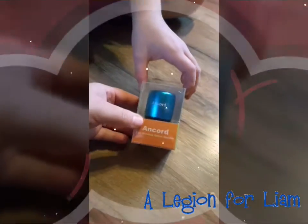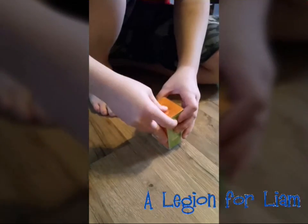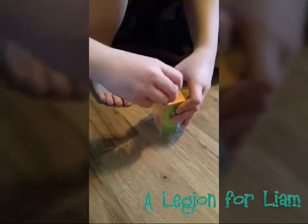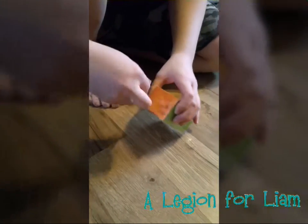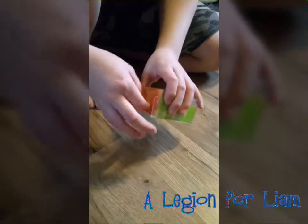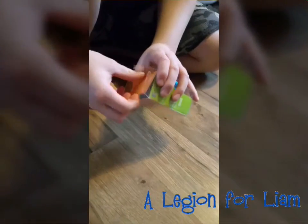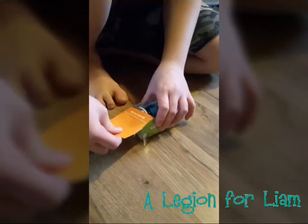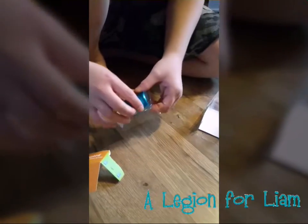Here's the other speaker that Liam got. Look how tiny that is. Okay, go ahead and open that one up. It looks like you pull back here. Let's get this out. Looks like we ripped that — that's just the plastic.